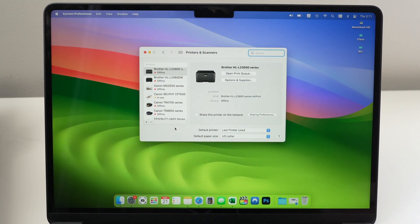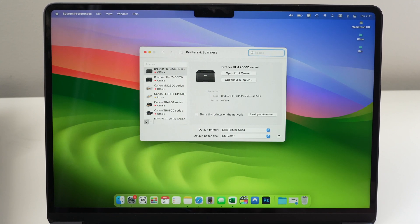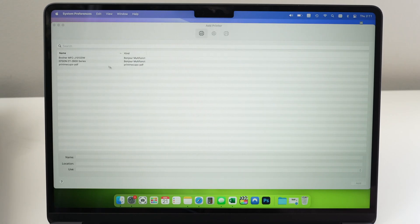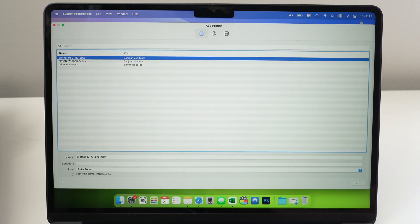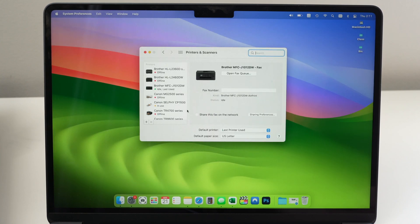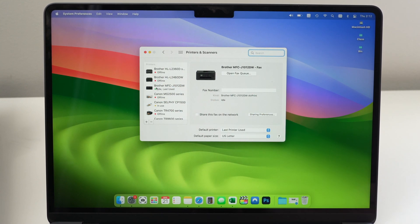If you have a newer version of macOS, it will look different. Select the plus icon and click on it once. On a newer Mac, click the equivalent button. A menu will appear — select Brother and the name of your printer model, select it, and press the Add button once. It will be added to your Mac's printer list. A small green light simply means everything is ready to be used.